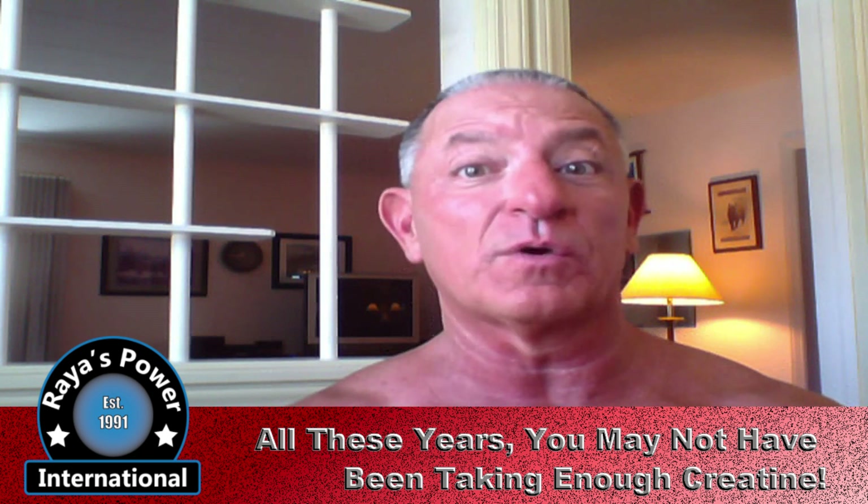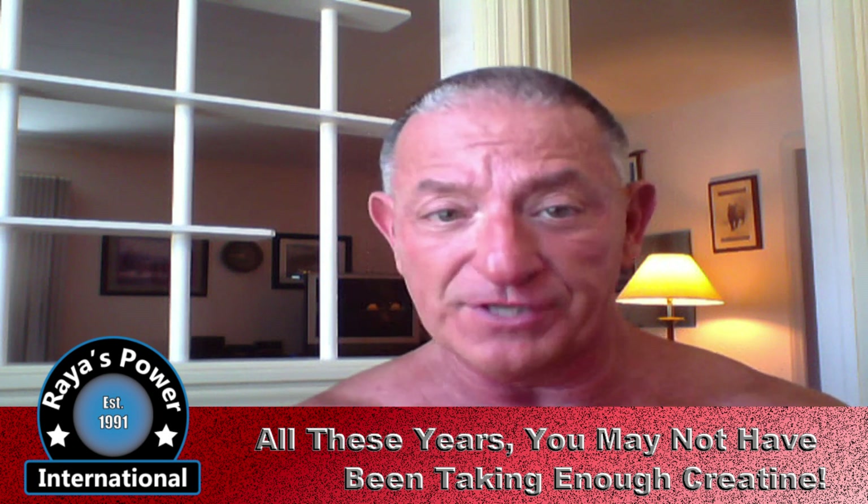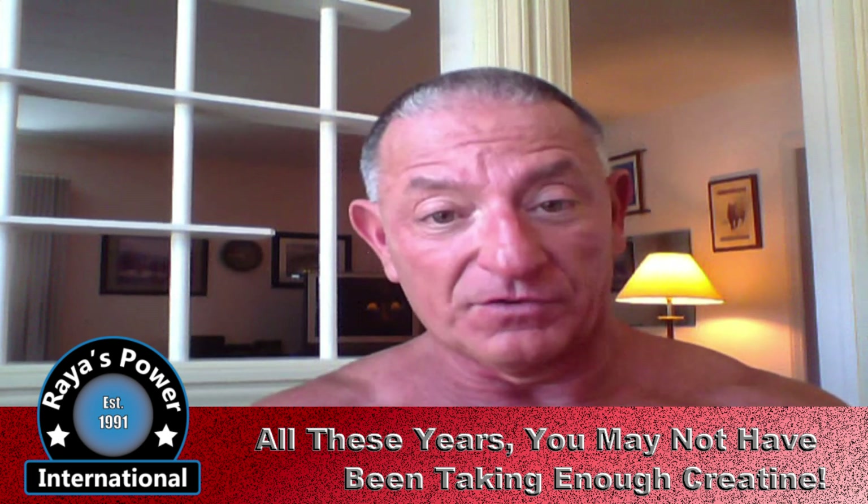Let's talk about the new science. The recommended dosing protocol for Phosphogen was to load the product for five days at 20 grams per day, and then continue on a maintenance dose of five to ten grams per day indefinitely to maintain strength. Researchers believed that the loading phase raised muscle creatine content by 35 to 40 percent, but as it turned out, the initial protocol had merely been guesswork. It was known that an average non-active 150-pound male used two grams of creatine each day just to maintain normal cellular levels.